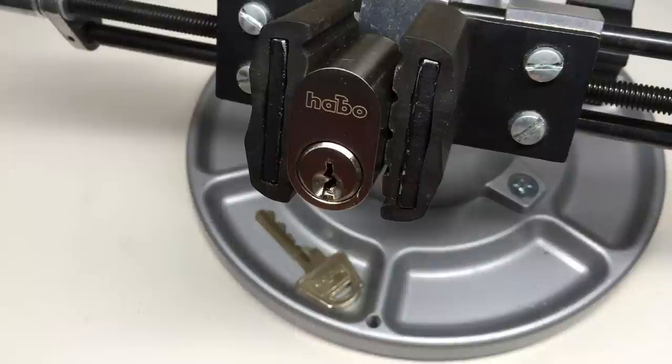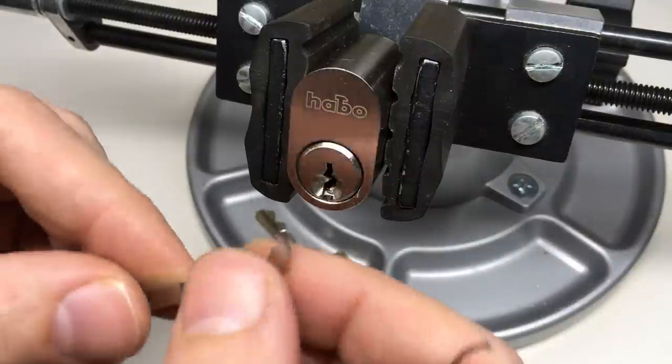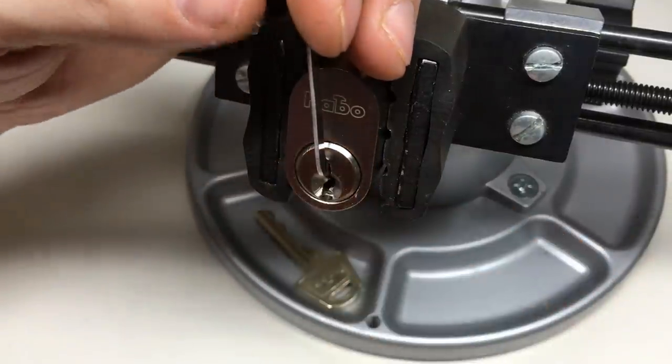There are tapered pins on all of the key pins, which means you have to sort of pulse the tension — they love to over-set. So let's just have a go and see where we get to.